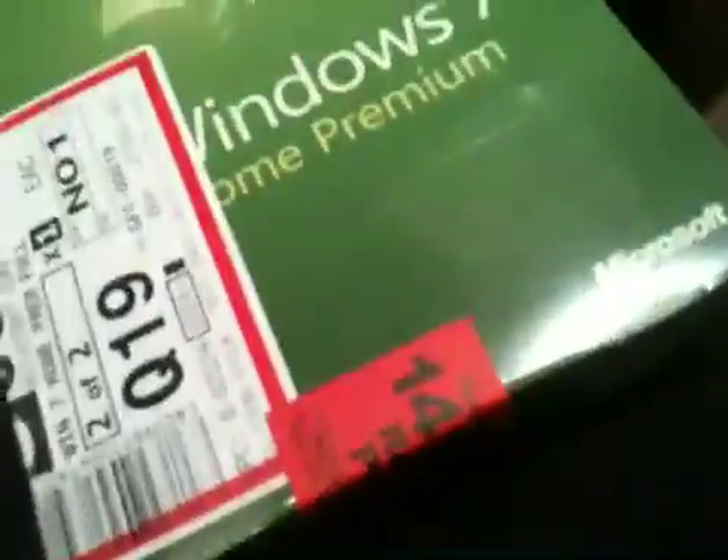This is only a few seconds, minutes — I don't know — away from my last video, but this is Windows 7 Home Premium. I'm going to unbox it, and I'm not saying unboxing is short, and I will also open it.